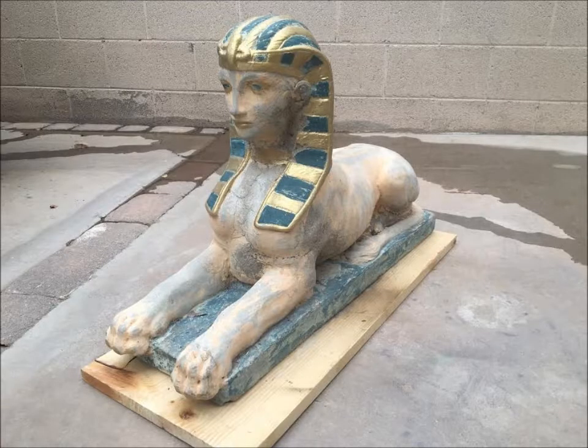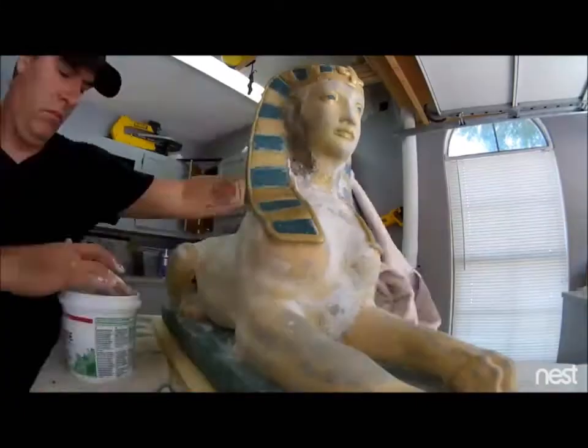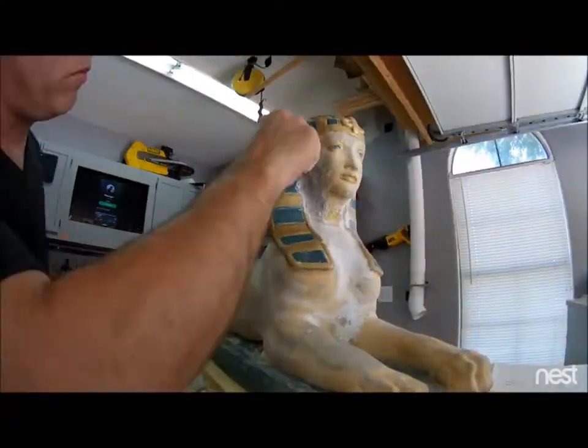This is a concrete cast of a sphinx I got off Craigslist for about $10. It's in pretty sad shape — lots of cracks and the paint is completely worn off. I'm going to take some joint compound, smooth it out, fill all the cracks and where the aggregate is showing through, then take some high-gloss gold metal paint and paint it gold, and add a little bit of high-gloss black.